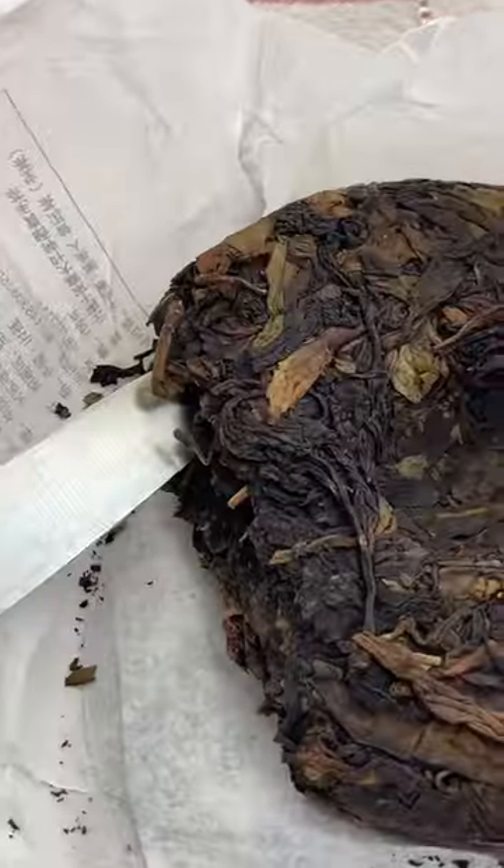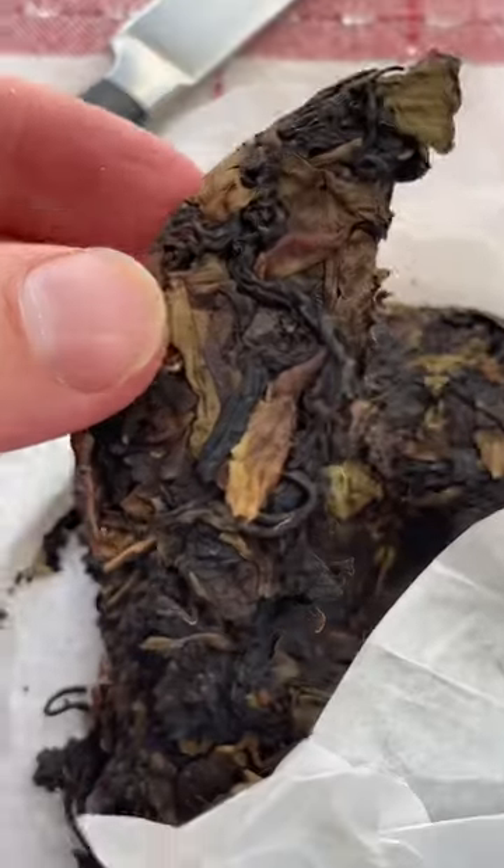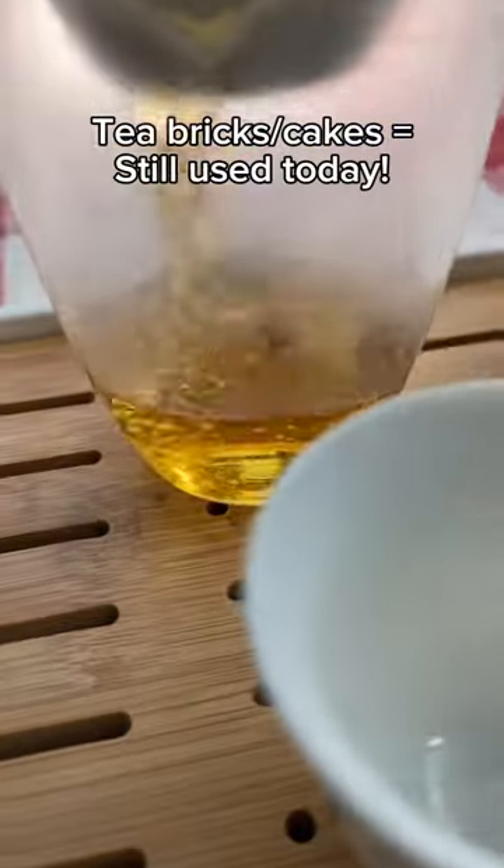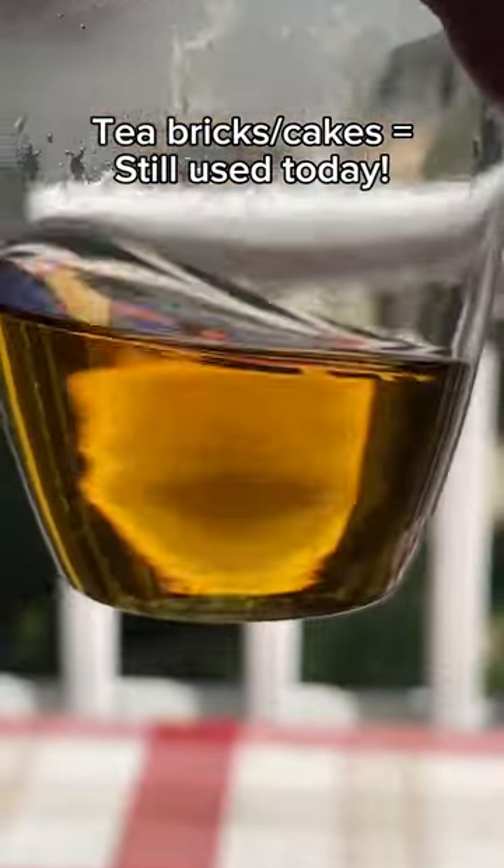In the west, where tea was super expensive, people started putting tiny tiny amounts of tea into small bags so that middle class people could get tea without having to get a whole brick. But the tea brick remains to this day a great way of storing and making tea.